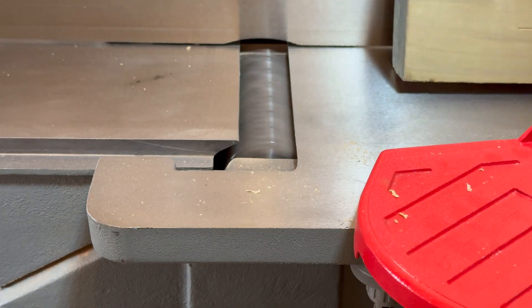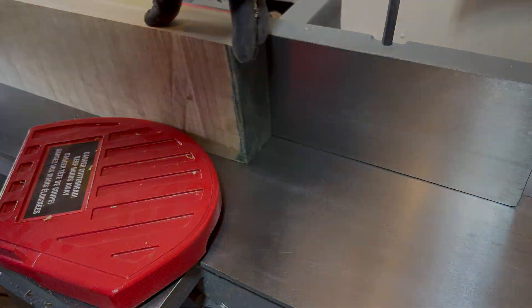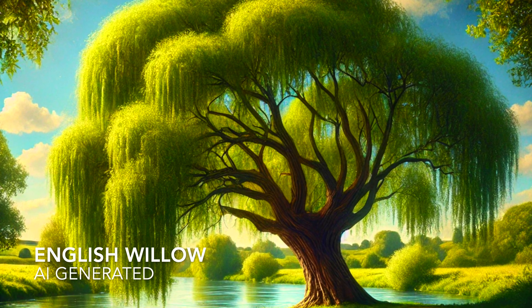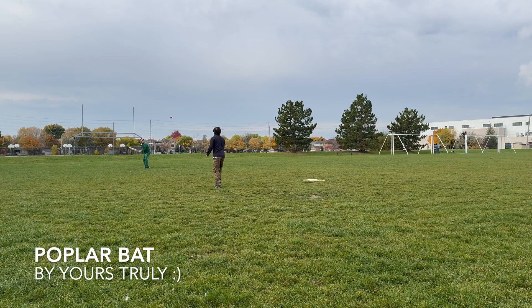What if I told you that cricket bats have been made the wrong way for over 200 years, and that the best wood might not actually be the best? Today, I put that claim to the test. Stay tuned.